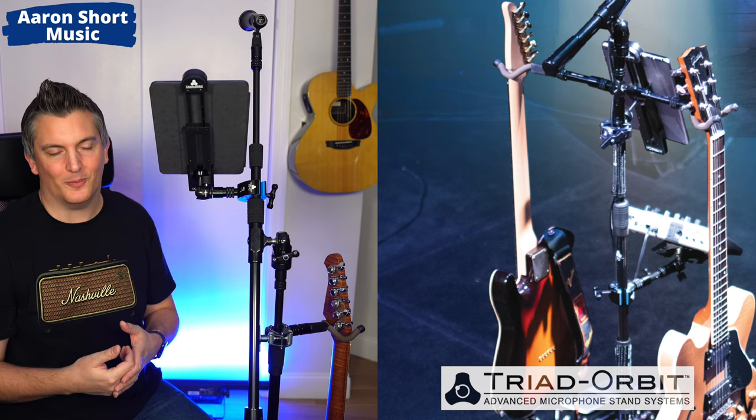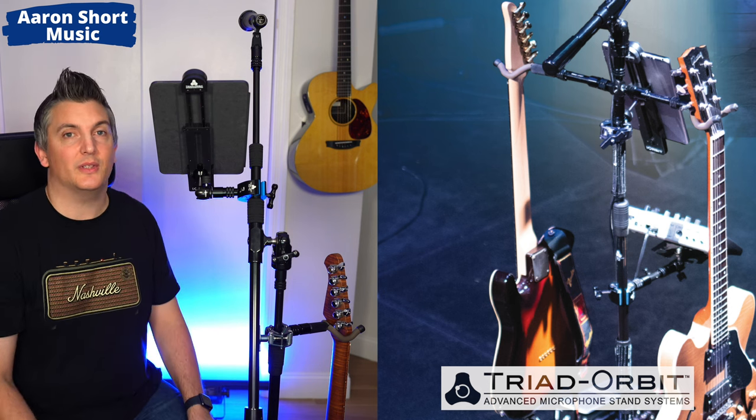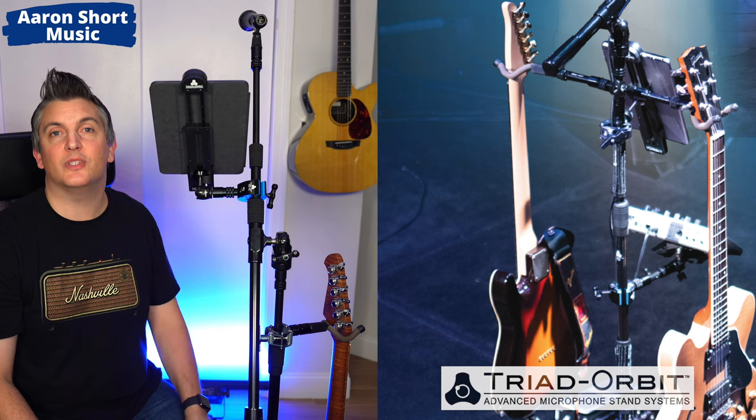I'll definitely be using this at my shows this summer and in the studio for my live streams, and I'll let you know how it goes. I think this is going to be a game changer — rather than worrying about people knocking into my microphone stand while I'm playing, I can just enjoy the gig and focus on performing and entertaining. I want to say thank you to Triad Orbit for working with me on this video. If you're new here, please subscribe and ring the bell, and I'll look forward to seeing you in the next video.